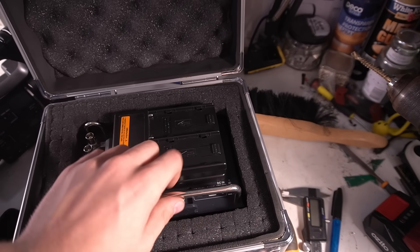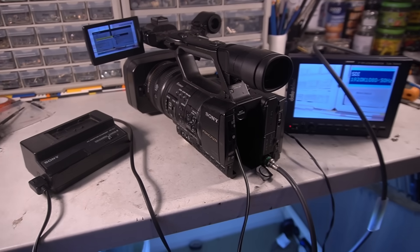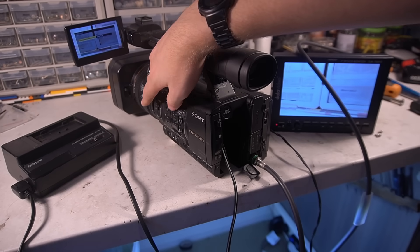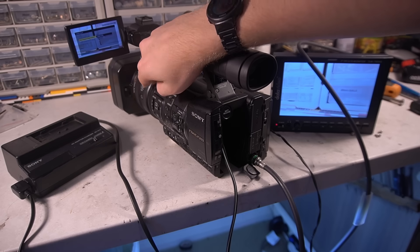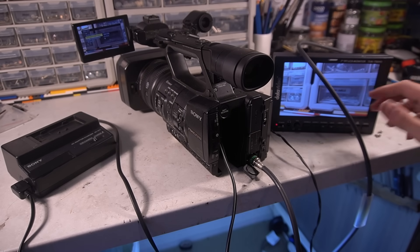It's all relatively old gear, but it's still surprisingly functional. The camera gets plugged into a brick, the brick gets plugged into the wall, the monitor gets plugged into the camera, and it all should just work. In this case, I have to manually set the date, time, and video output as the internal clock battery in the camera is dead. I'm working on a replacement, but it's not going to be here for a while.